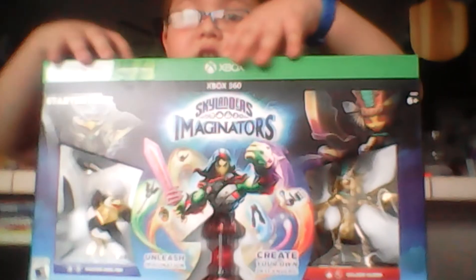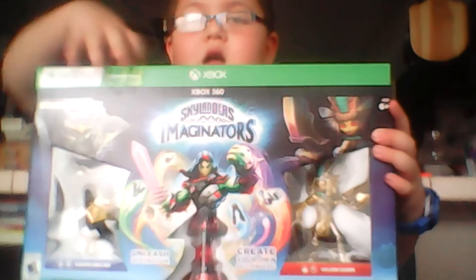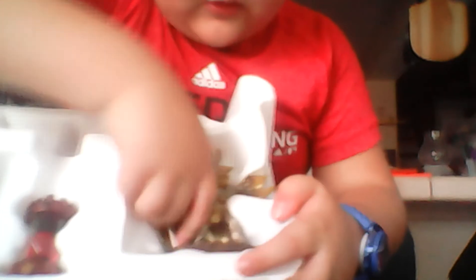So now let's unbox it. Let's see if we can open it. It comes with the Golden Queen. It comes with the Power Crystal. It comes with a poster and some stickers, a sticker chart. And it also comes with the portal.